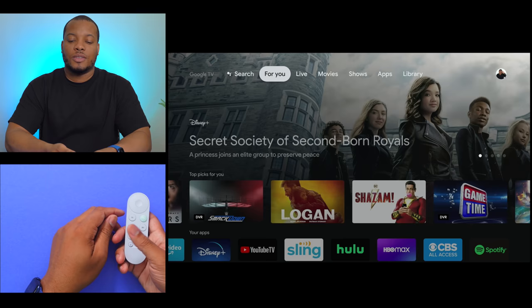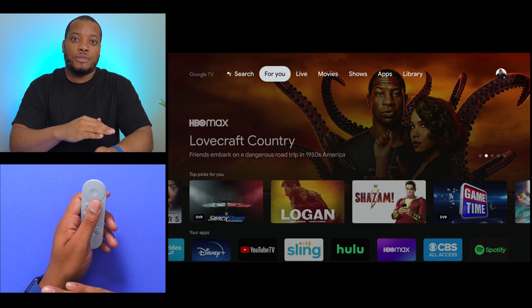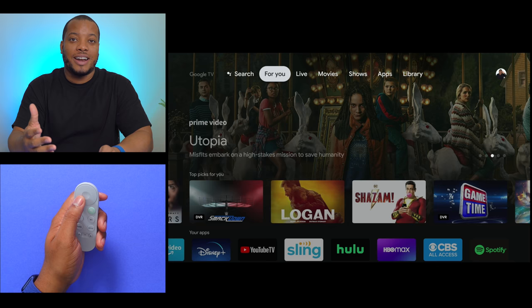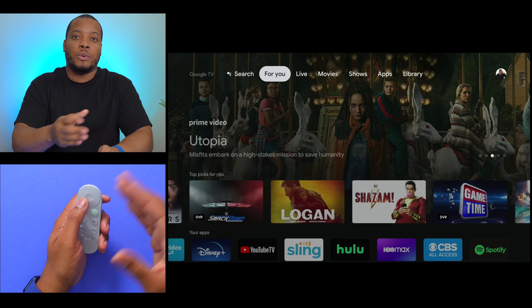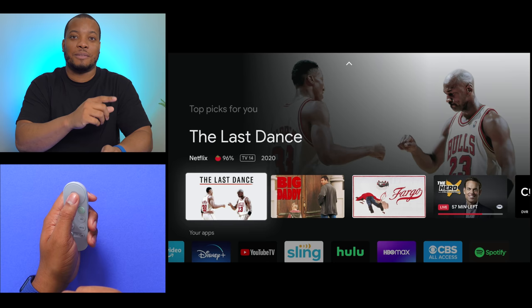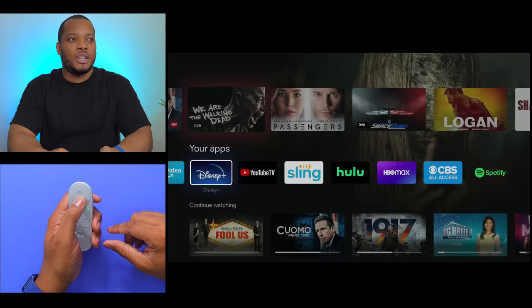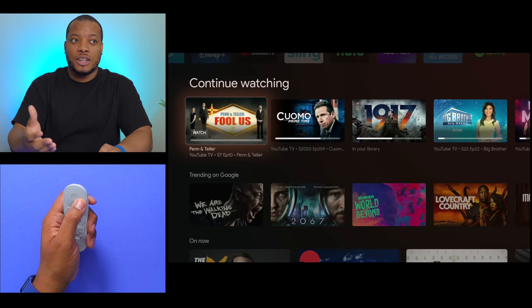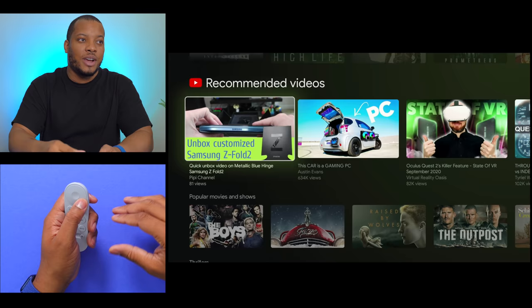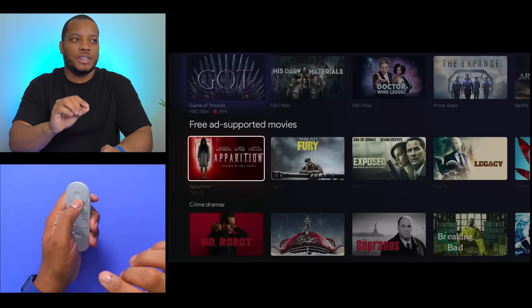Now let's talk about software. This is running Google TV, and this software is what separates it from previous Chromecasts and helps bring it onto the same playing field as Roku or Apple TV devices. Because this is a Google product, it's all about recommendations — looking at what you like to watch and recommending things you might want to start watching. The first page is the For You page, which shows things I might want to watch based on my previous viewing habits. It also shows apps I have installed, things I was already watching, a trending page, recommended YouTube videos, movies, reality shows, and many different categories to help you quickly find something.